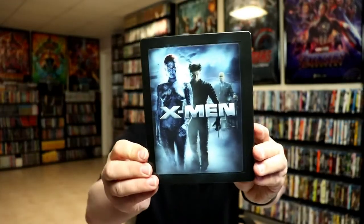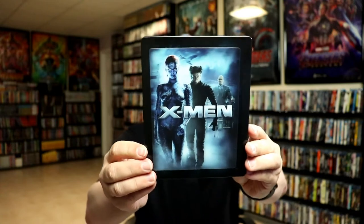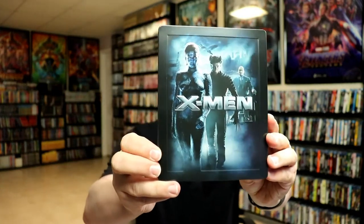I've got the wrapper off and the J-Card removed. Here's the front of the steelbook with the lenticular — very nice. And here's the back. Without the card, we do have very nice embossed artwork on the front, very detailed. I really like that.